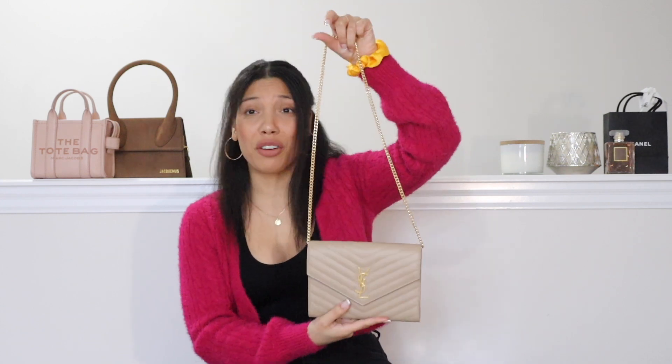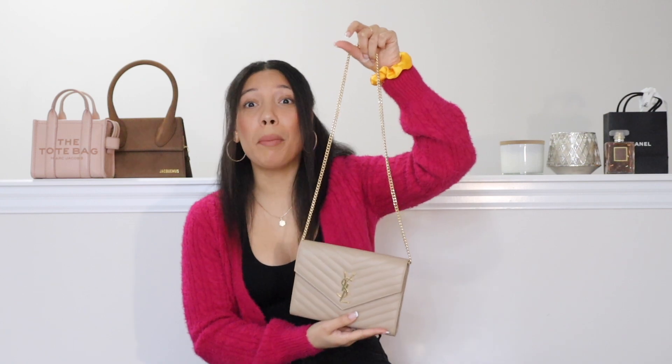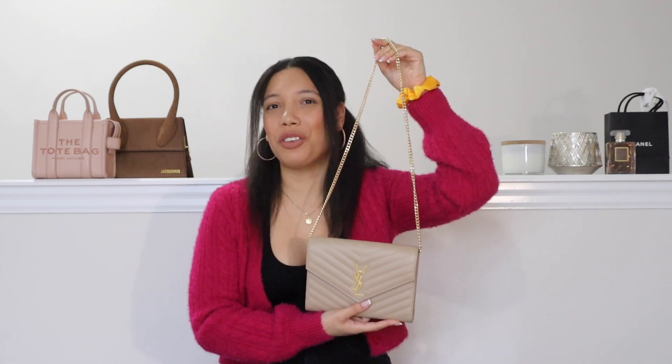This is the first time I've used a conversion kit on one of my clutches but I really do think this was quite successful. What I also really liked is that it's very similar to what the YSL wallet on chain looks like — the dimensions aren't very different. So for about half the price you can really make your clutch look like a wallet on chain. Is this hack something you would use with one of your clutch bags, or are you more likely to get the wallet on chain version? Let me know down below in the comments.